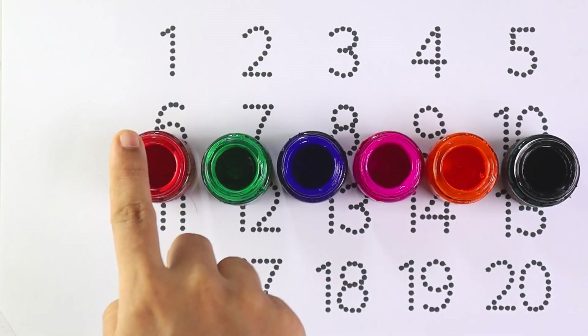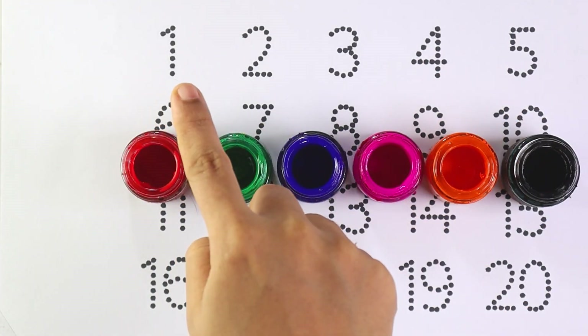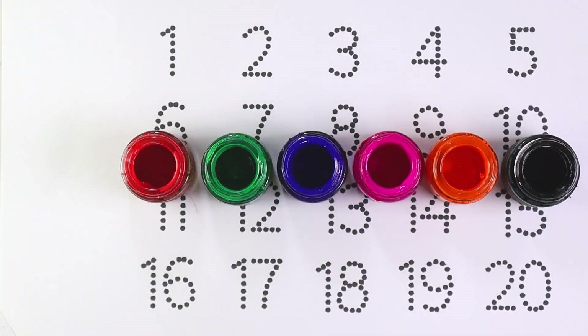Hello guys, welcome back. Let's learn numbers. 1, 2, 3, 4, 5.